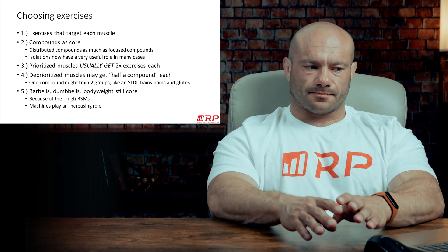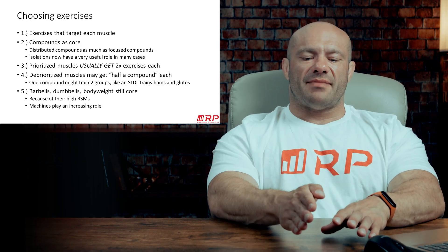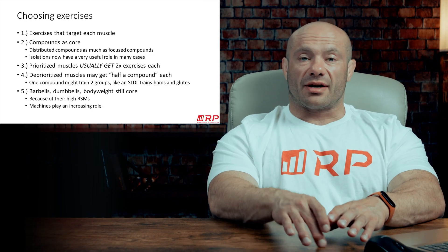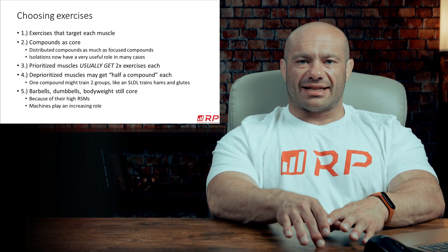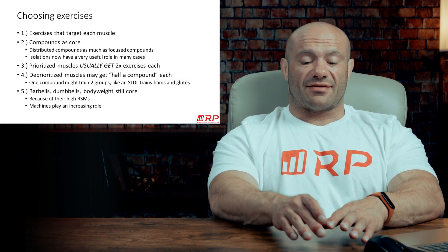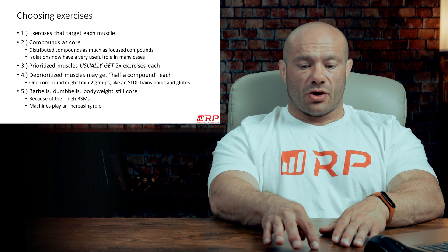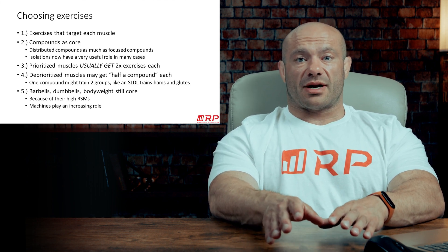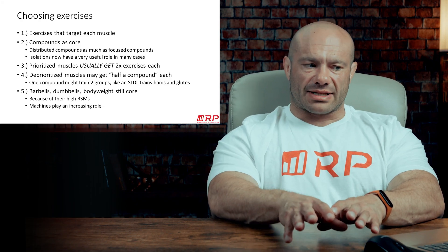Number four: still true, like it's true with beginners — deprioritized muscles may actually get knocked off with just one compound. They get a fraction of a compound each. A stiff-legged deadlift can train glutes and hamstrings so well that all you do is have stiff-legged deadlifts in one of your sessions, and you can check the box for back-burner glutes and hamstrings both hit with just one exercise. You don't need to do another glute or hamstring exercise to cover that.